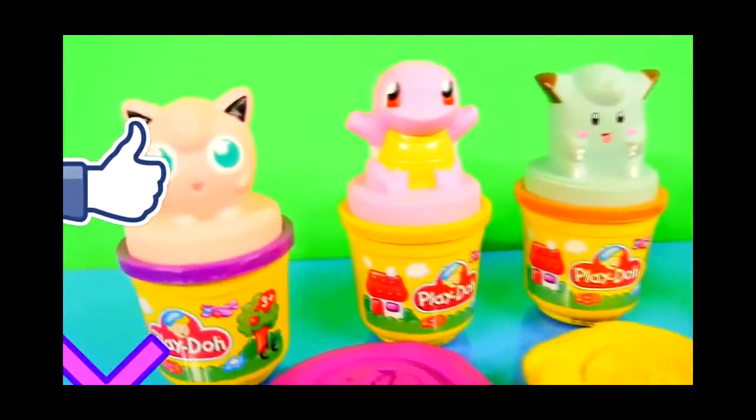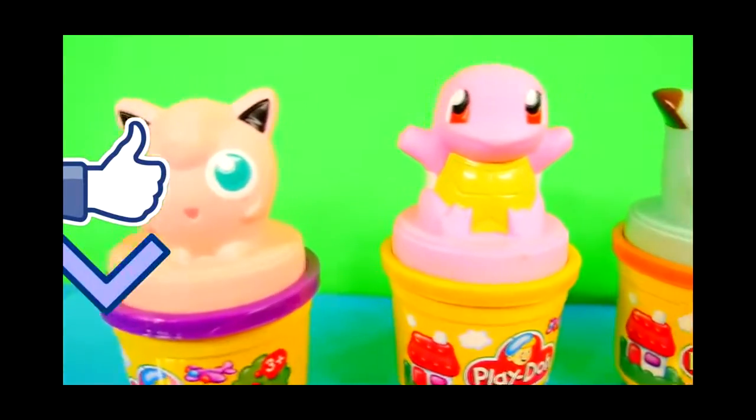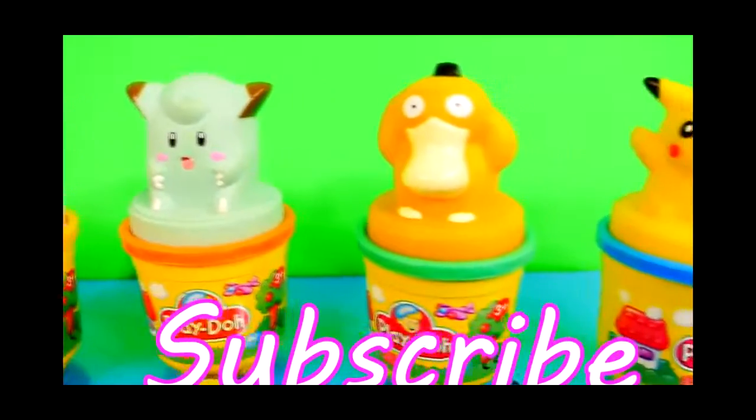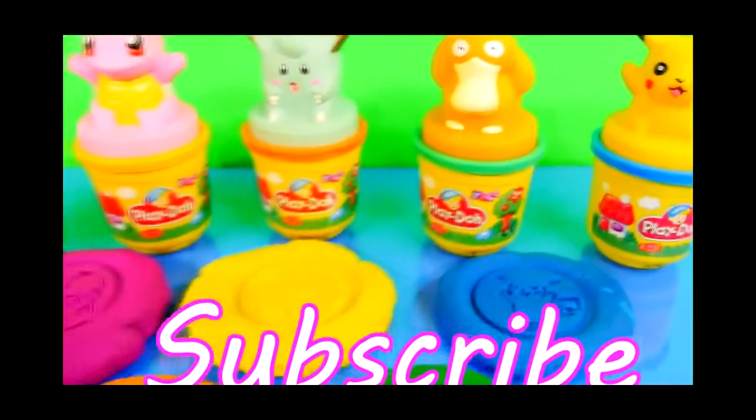All right guys, I hope you enjoyed our Play-Doh Pokemon stampers. Don't forget to click that like button, and if you're not a subscriber, please do. This is Disney Cars Toy Club and thanks for watching.